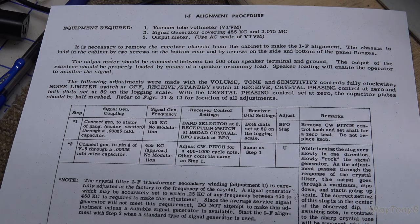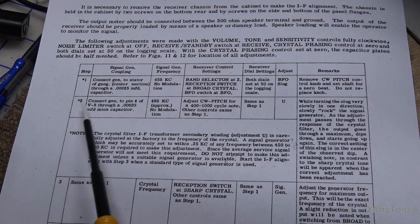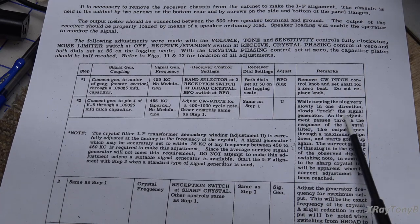There are lots of videos that explain superheterodyne operation. What I really want to talk about is not just peaking the coils — everybody does that on a million videos. I want to talk about the more unique part of this: the crystal filter. This is very confusing when you read the service manual. Step two of the alignment says: while turning the slug very slowly in one direction, slowly rock the signal generator. As the adjustment passes through the response of the crystal filter, the output goes through a maximum, then dips down, then starts going up again. The correct setting of this slug is in the center of the observed dip. A swishing note in contrast to the sharp crystal tone will be apparent when the correct adjustment has been reached.